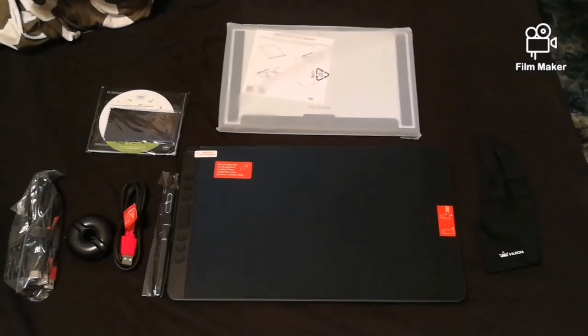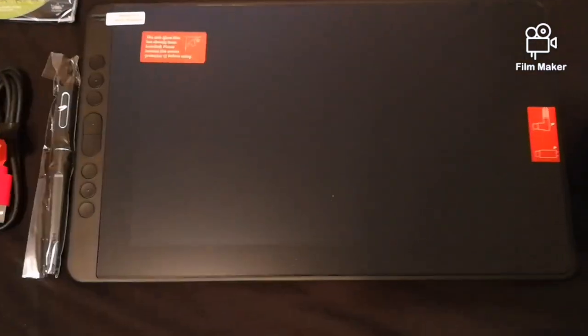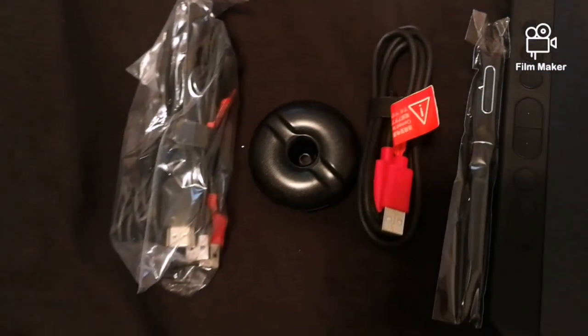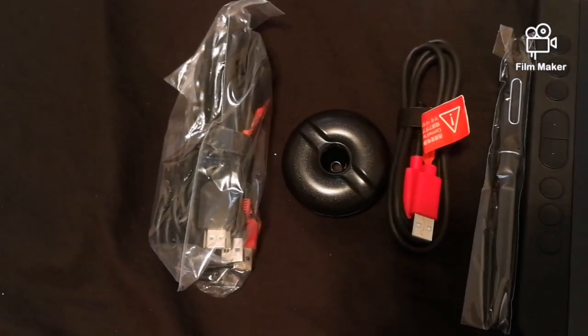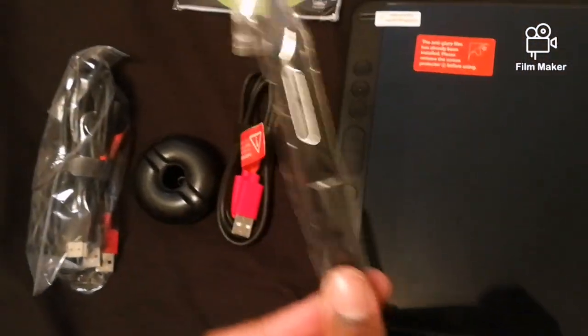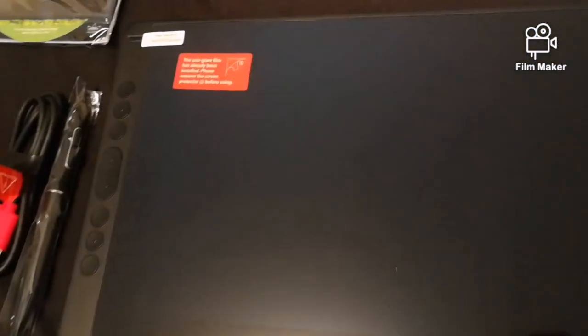Here we have a cloth and this is the driver manual download card. And here's another hand cloth — it's amazing that it came with two. I don't really use these. I normally like drawing on tablets without any gloves at all; I'm more used to just drawing on the surface without gloves. But it's a nice thing to have. So to recap: there's the glove, tablet, tablet stand, manual, cloth, USB cords, USB-C cords, the 3-in-1 cord, the pen, and the donut which is the pen holder.